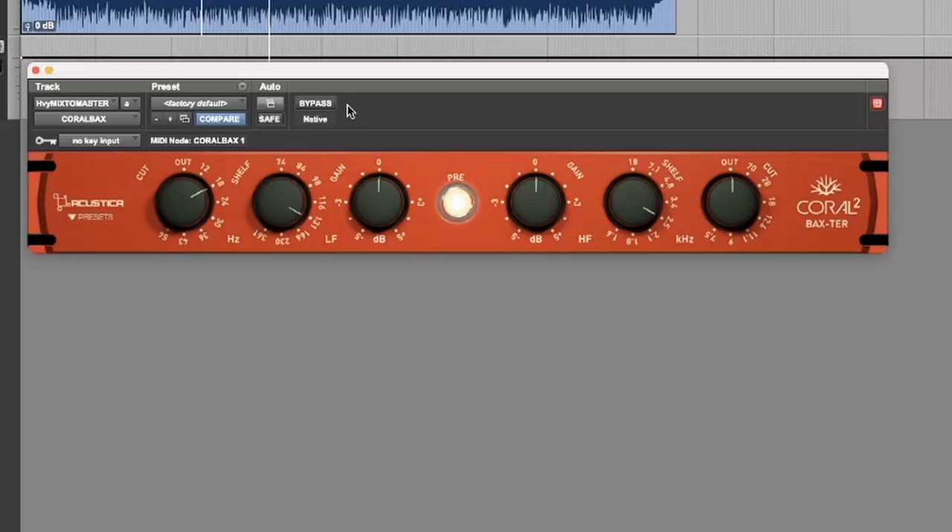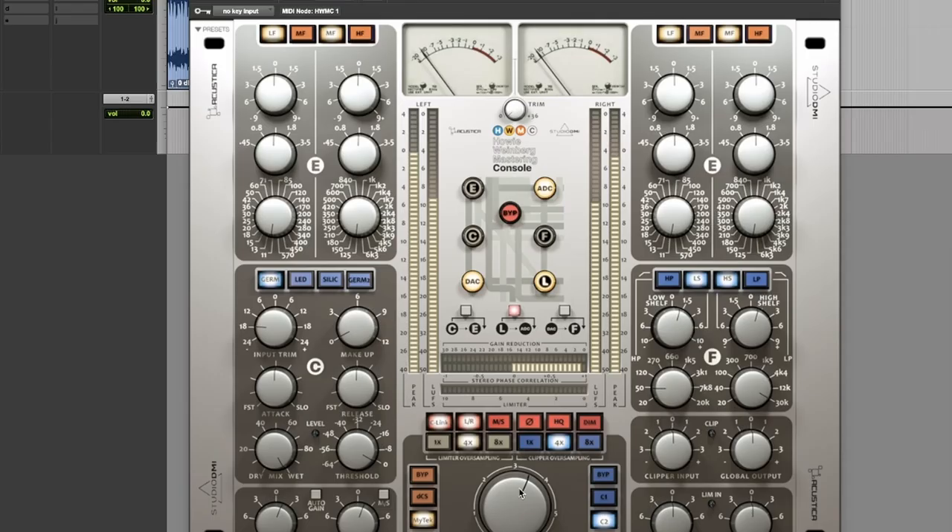What's up guys, Matty here. In today's video we are going to master a song using only Acoustica plugins. There are so many Acoustica plugins you could choose from, but I've chosen three: the Choral Backs, which is actually a free plugin; the Azora 2, which I like to use in MS mode a lot; and lastly the Howie Weinberg mastering console to get our overall levels and final touches.